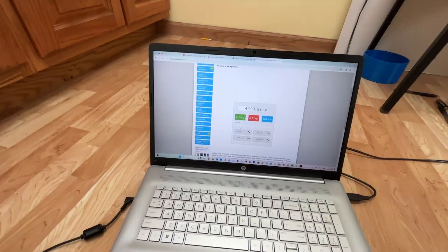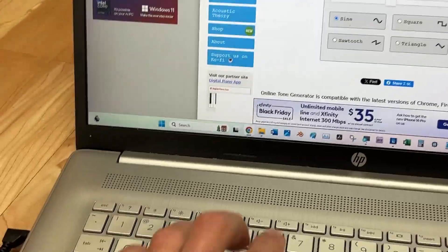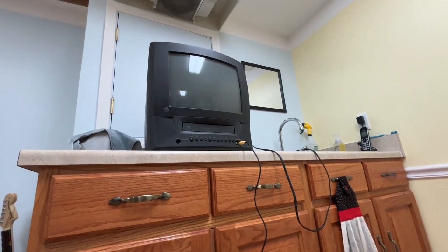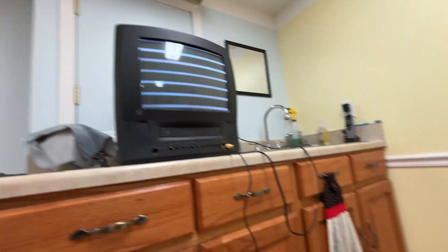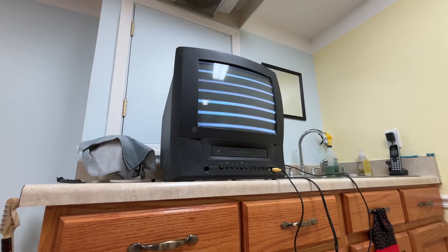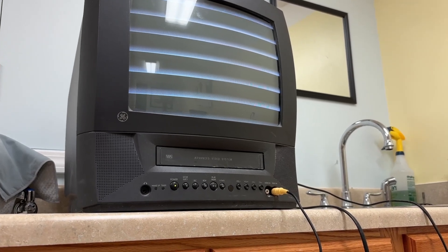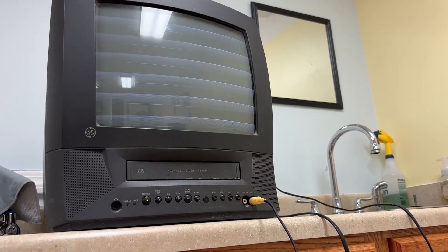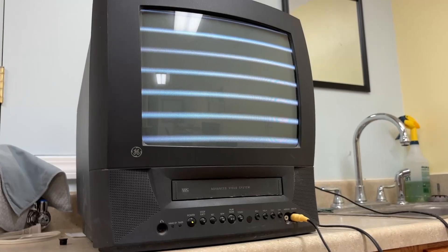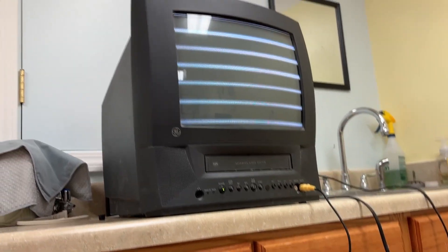Let me grab my laptop and let's play with some waveforms. This is just a free waveform online app with a bunch of ads. If we turn up the volume, there's our waveform. It's currently a sine wave, but we can make it a sawtooth, a sine wave, a square wave, or a triangle wave. I love that you can also kind of hear the waveform from the CRT because of the slight expansion and contraction of the magnetic coils.